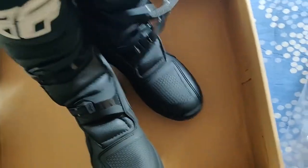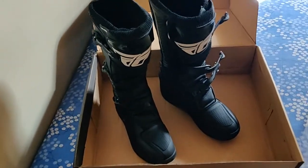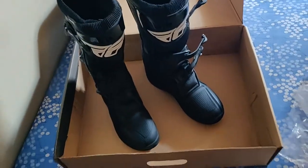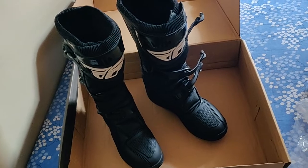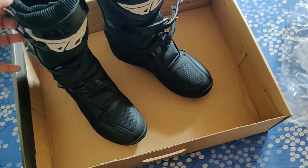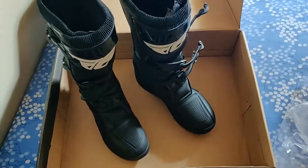I wear size 11 because size 10 was really tight, so I got the 11. We will talk more about the Fly Racing boots in a while and I'll tell you the complete details. First, let me just see how it fits and I will show you the fitting as well.